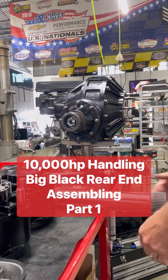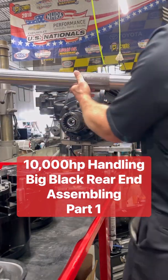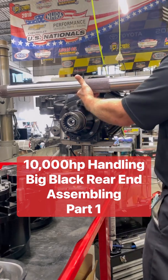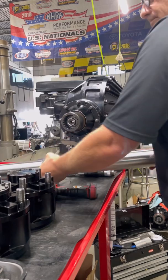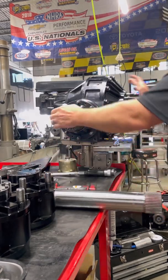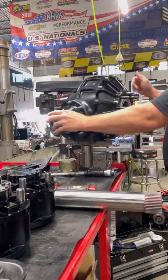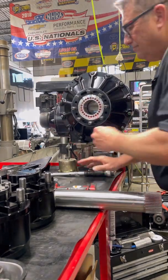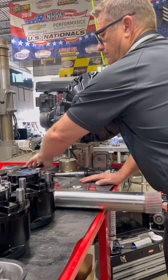This is the side assembly of a 10,000 horsepower top fuel rear end. If you like these videos, please like and subscribe — it just brings more videos and more understanding of these crazy top fuel machines. I want you guys to know a little bit more about this Chrisman rear end that we run in our top fuel car.